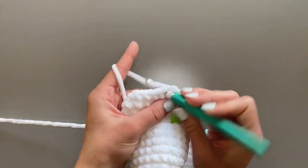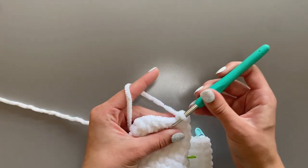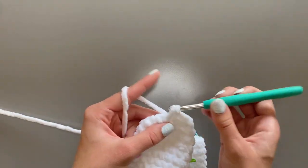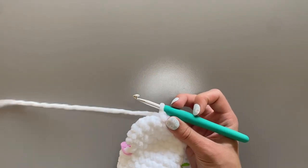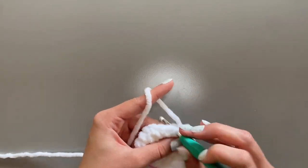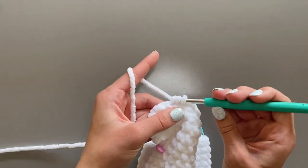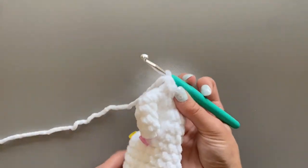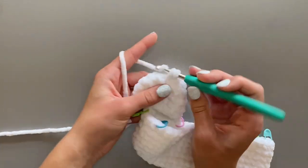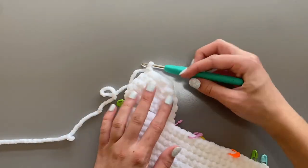For round 6, start by single crocheting 2 stitches. Once you are done, single crochet and then decrease. Repeat this 4 times. Once you are done with round 6, slip stitch and fasten off.